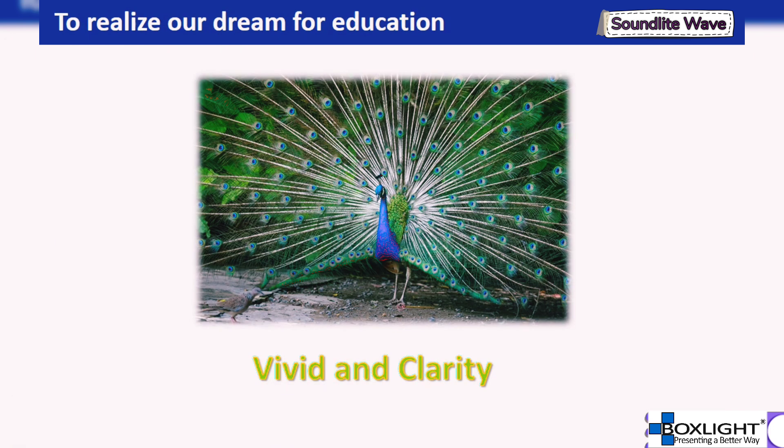Thank you for your attention to my brief sharing. We sincerely hope that through our new generation product concept, we can realize our dream of enhancing education with a comprehensive audio solution.